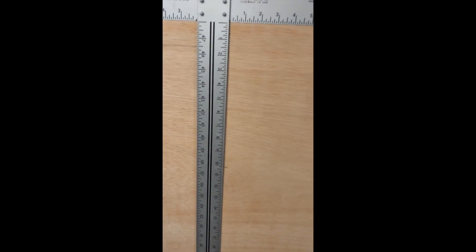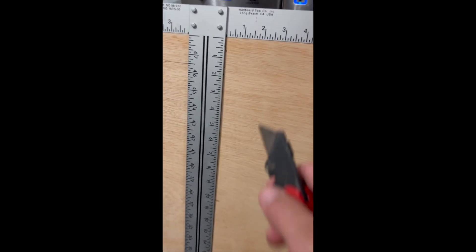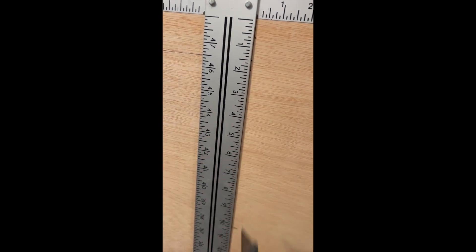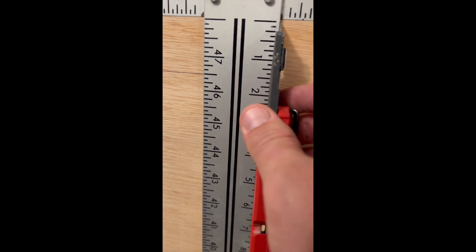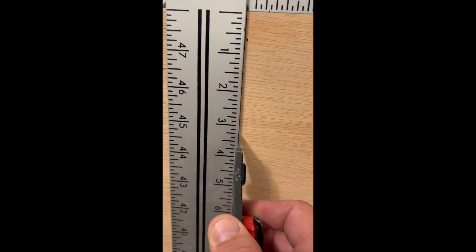If you have sandy plywood and you don't want a bunch of tear-out when you're cutting across the grain, just make sure you score it beforehand. You could score it if you had a track saw, but I'm just using the old razor blade trick.